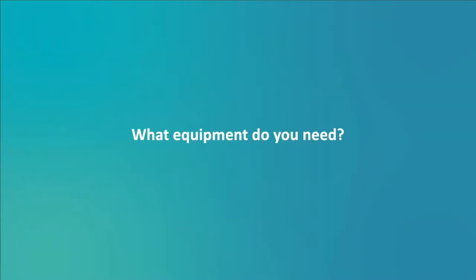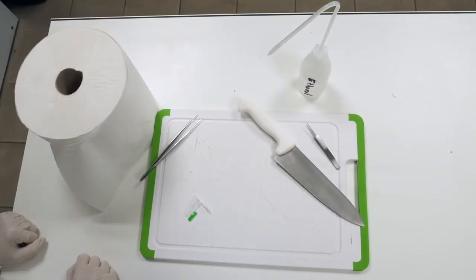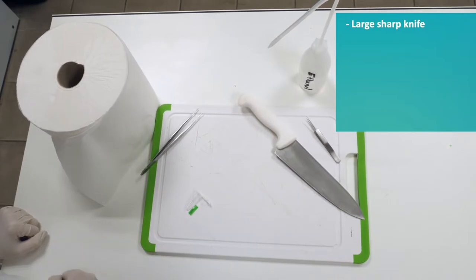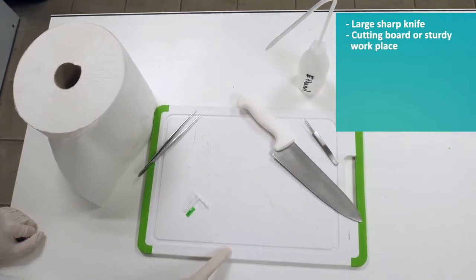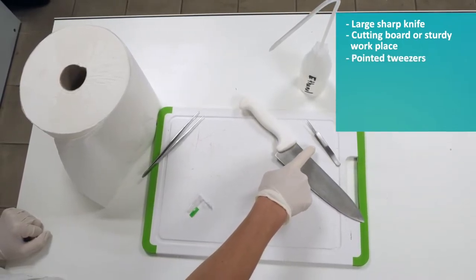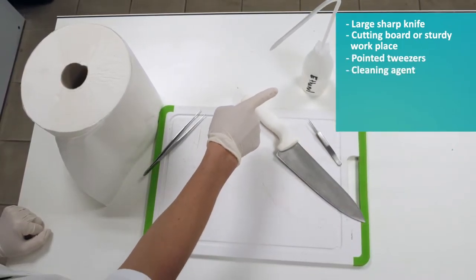What equipment do you need? To extract the otoliths from a fish, you will need a large sharp knife, a cutting board or a sturdy work surface, a pair of pointed tweezers, cleaning agent, and ethanol.